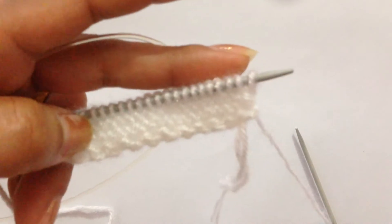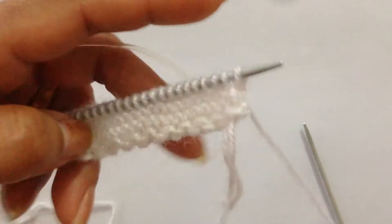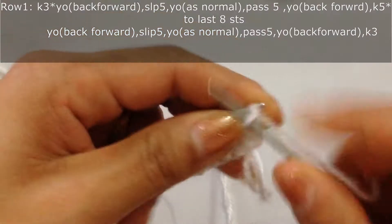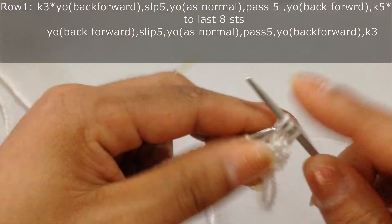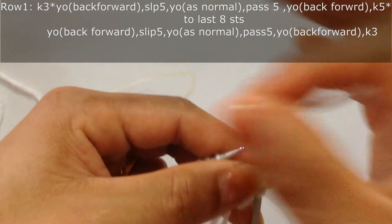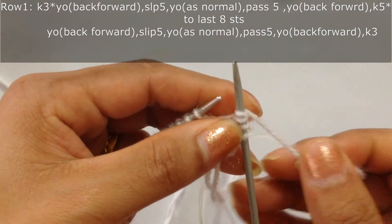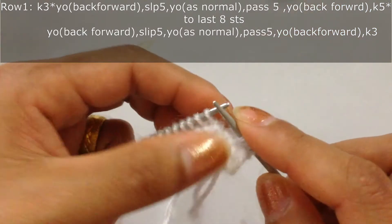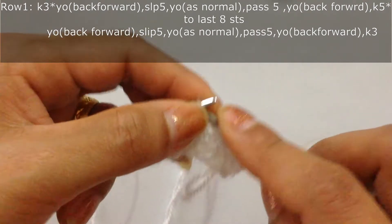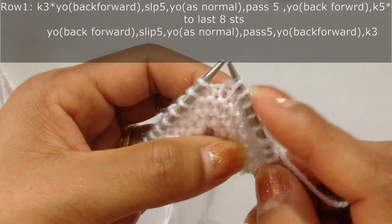Now we're going to start our pattern from here, and this is going to be our right side. So we're going to start with Row 1. For Row 1 we're going to knit three — one, two, three — and then we're going to do a yarn over from back forward. Then we're going to slip five stitches as if to purl.